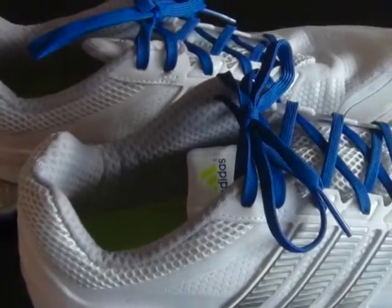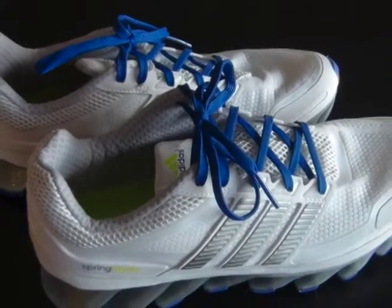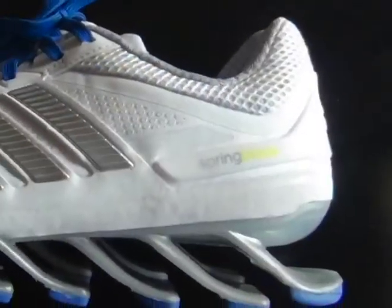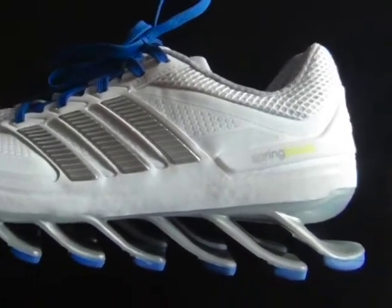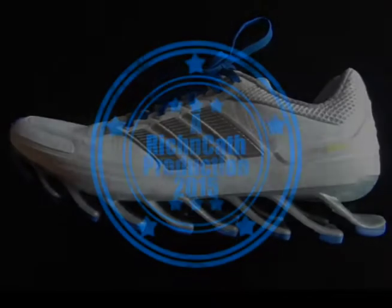Within the second or third time of wearing these shoes, they feel like I've been wearing them forever. So they're very comfortable shoes and really have next to no break-in time. Take a look and hopefully the video will be helpful to you.